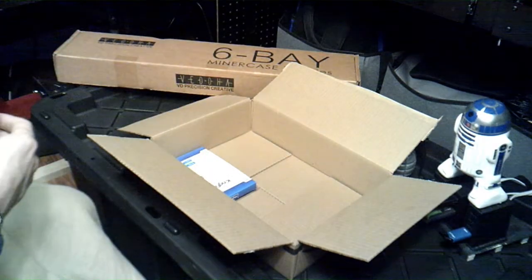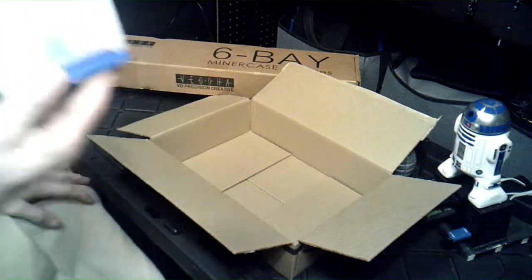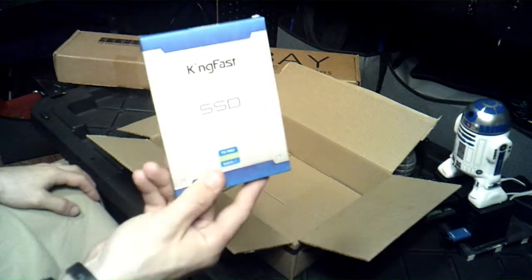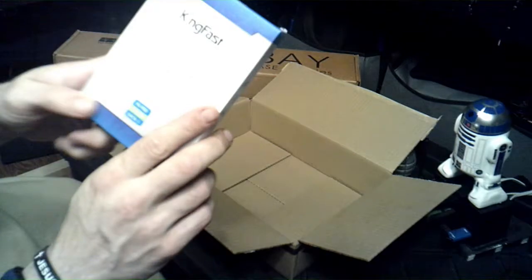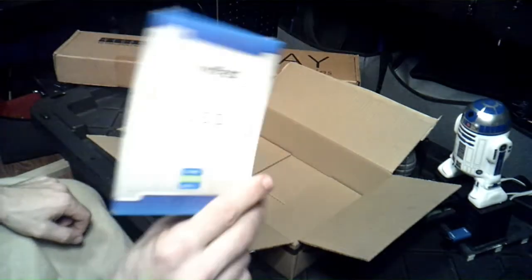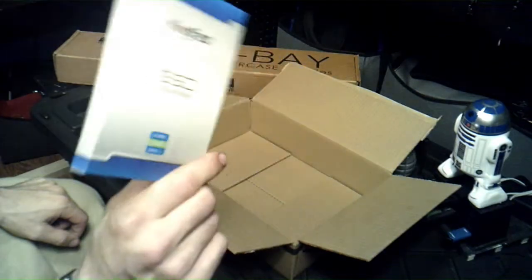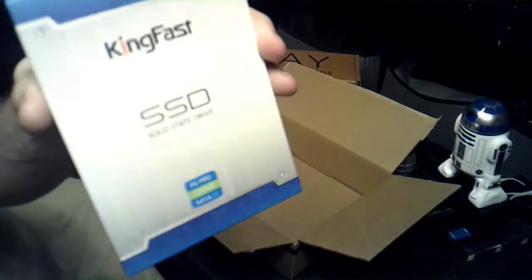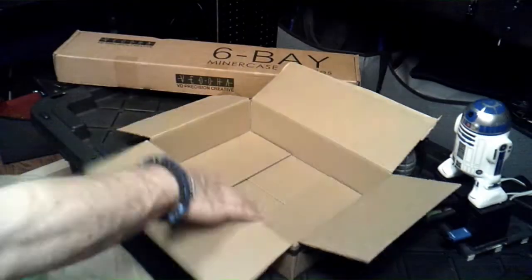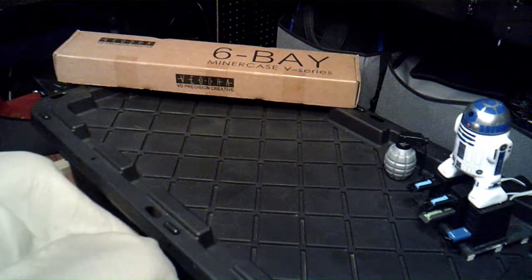Last but not least, another SSD — a KingFast SSD, it's the F6 Pro, 120 gigs, SATA 3. I did a video on this not too long ago, maybe at the beginning of the year. That takes care of it for box number one, moving on to the next box.